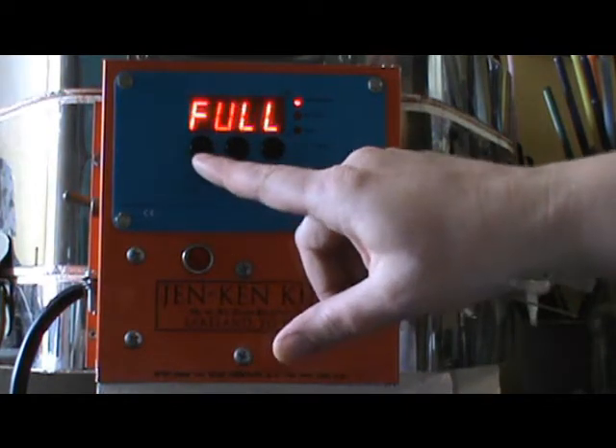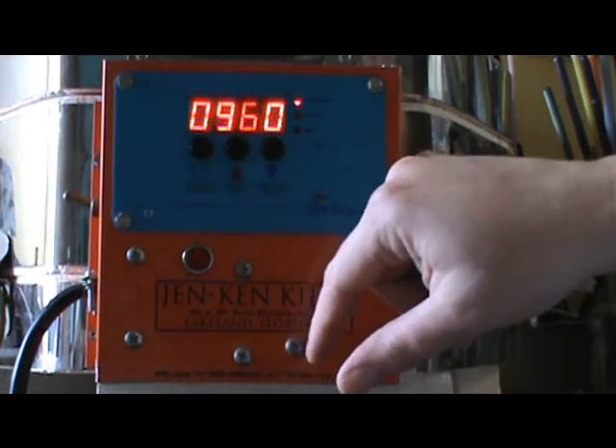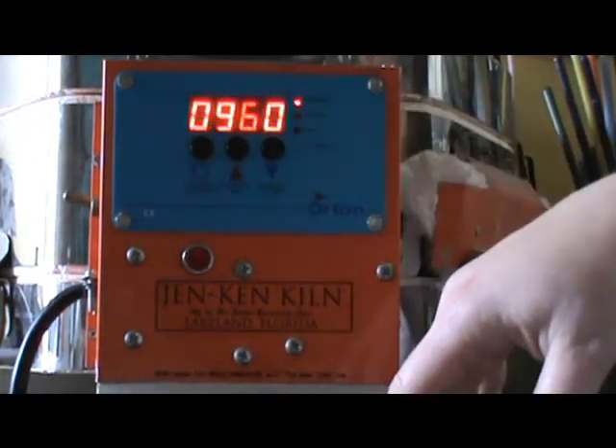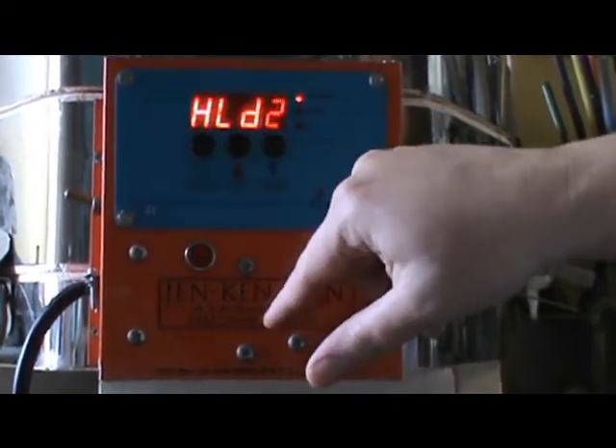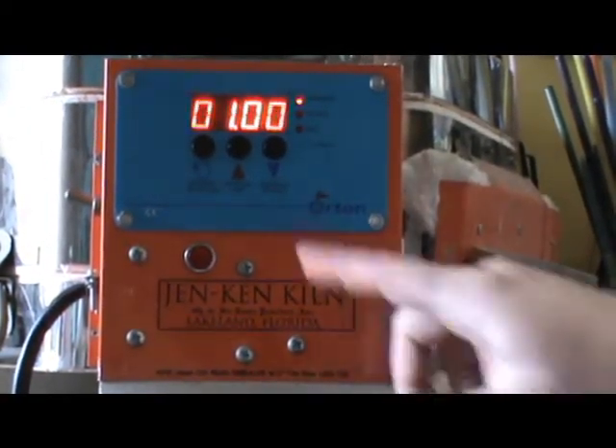Then I ramp up full speed to my annealing temperature which is 960 degrees and then I hold that for an hour because I don't make beads that are super big.